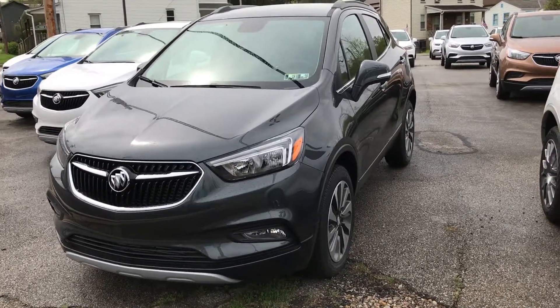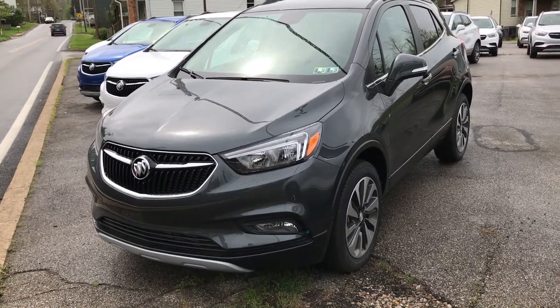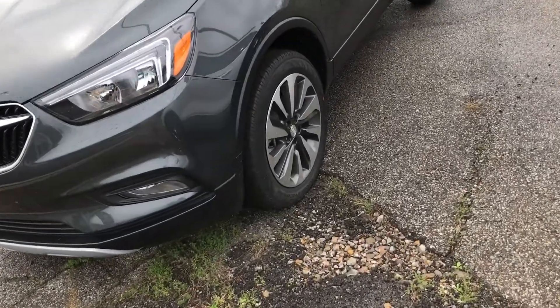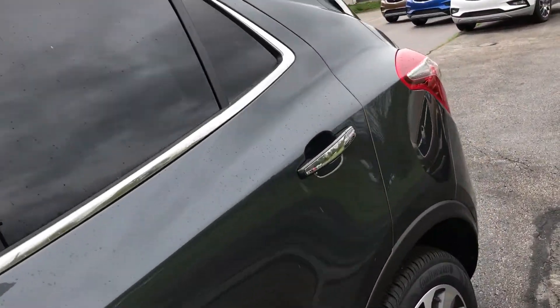How's it going everybody? This is Anthony from Oliveria Buick. Today I'm going to be showing you guys this 2017 Buick Encore in the Preferred 2 trim. As you can tell it has the 18 inch wheels, fog lamps, and this nice charcoal color to it.